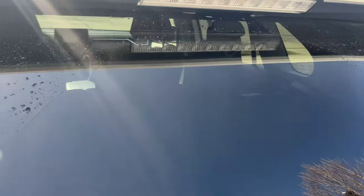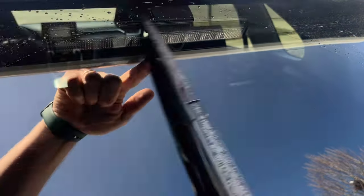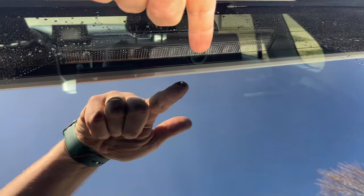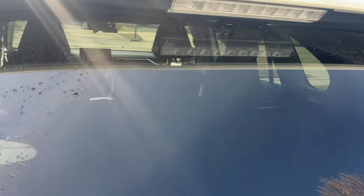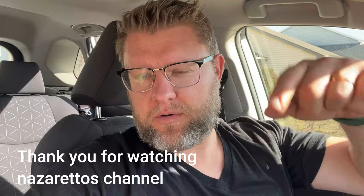Actually, this is the perfect position for this camera because the wiper goes all the way up here, and the camera lens is positioned within the wiped area — so you'll be able to see through a nice clean window. Thank you for watching Nazaretto's channel. I hope this episode was helpful and now you can install your own dash cam for the front and the back. Be careful with that pillar. Subscribe, hit the bell, and see you in the next video.